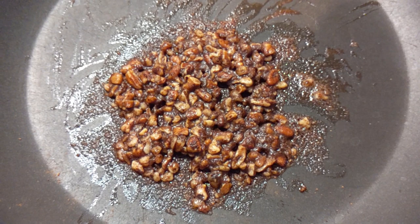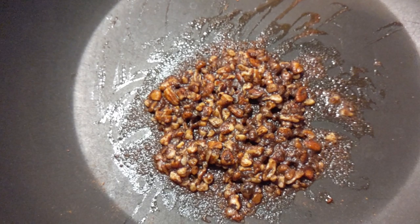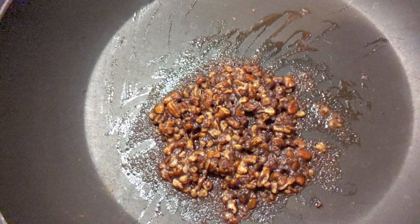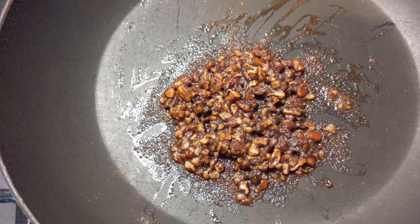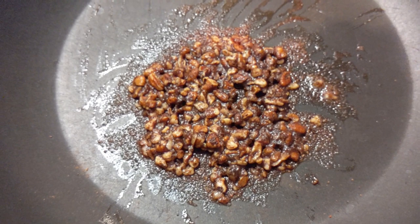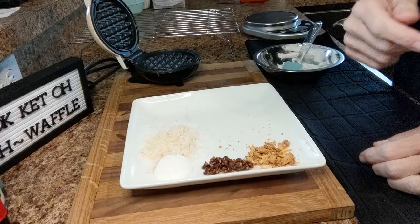Here I have prepared the pecans that are going to go inside and on top of the hummingbird chawafel. I did a half a tablespoon of butter, one tablespoon of pecan chips, one fourth teaspoon of ground cinnamon, and a sprinkling of ground nutmeg. I cooked this on low for about five minutes to get that butter and the spices absorbed into the pecans really well. Half of the mixture will go inside the hummingbird chawafel and the other half will be used as part of our topping.